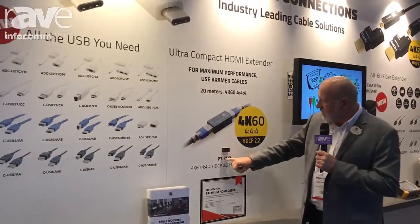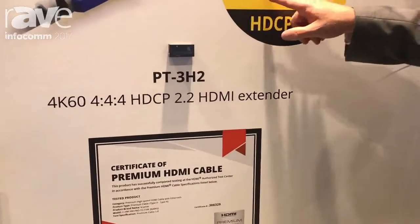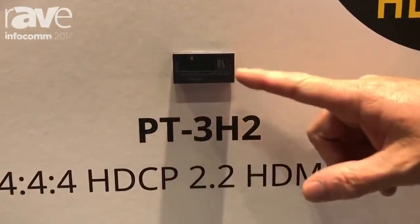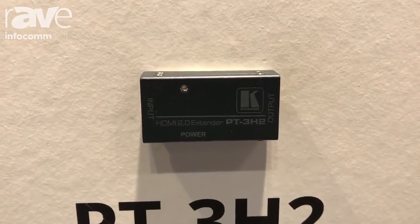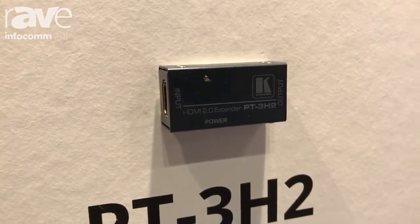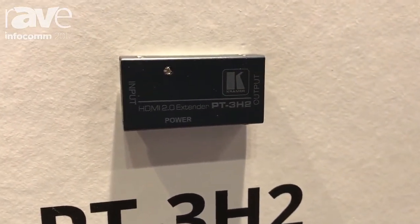This little device here is our PT3H2. It's a very important device. If you have a 35-foot HDMI cable and you want to send 4K 60 4:4:4 — that's about the maximum distance you can achieve — but if you come in one end of this device and out the other side, you can go another 35 feet. So the PT3H2 will extend 4K 60 4:4:4 up to 70 feet total. For lower resolution signals, you can go even farther.